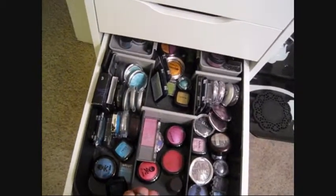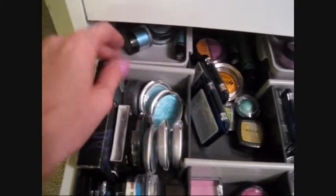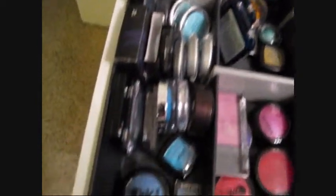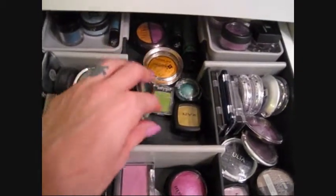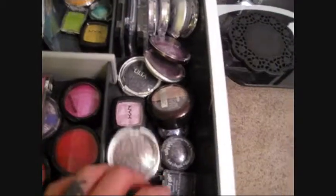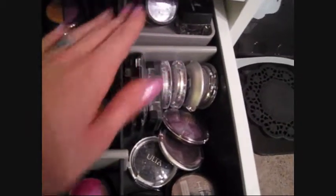In here are a lot of my colored eyeshadows. In the back I have a little container with my blue pigments since they tend to fall to the bottom and get lost, then all my blue eyeshadows, yellows and greens, pinks and reds, all my purples, and then my purple loose shadows and pigments.